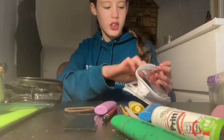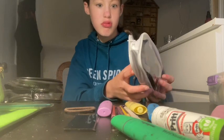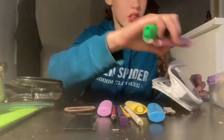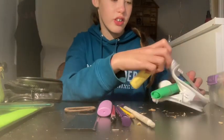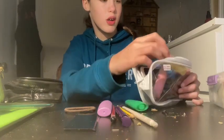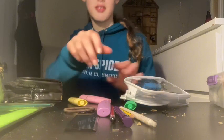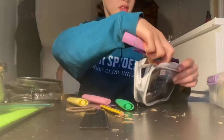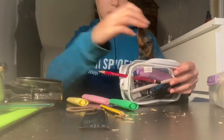I should probably get myself a new pencil case. I actually missed the shops yesterday. Maybe I should just have like two pencil cases.